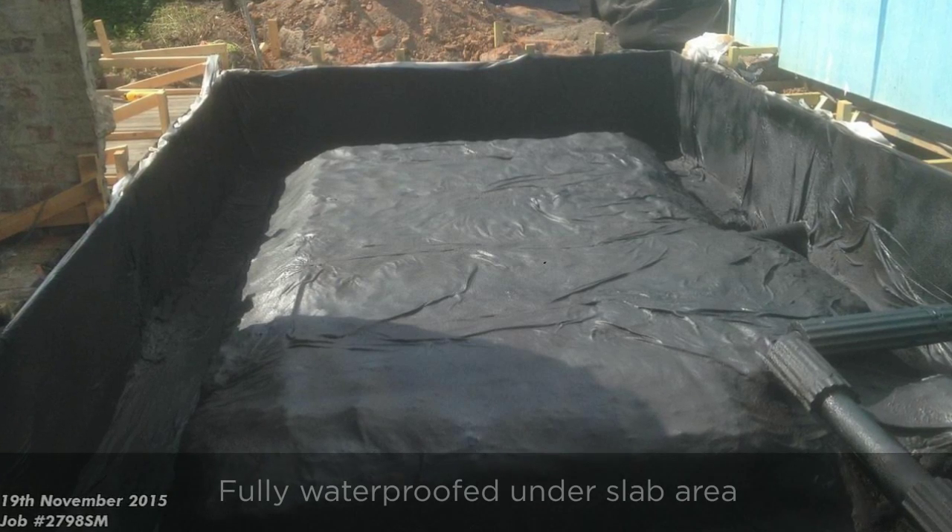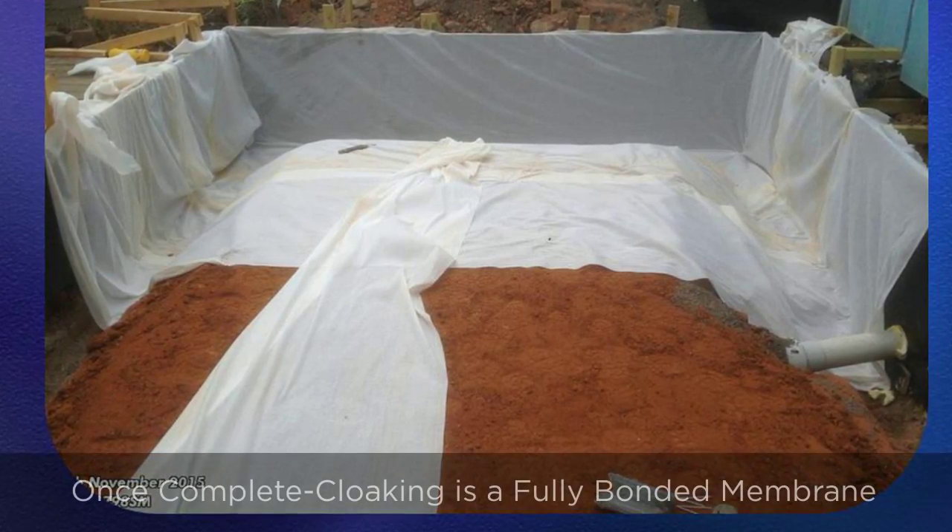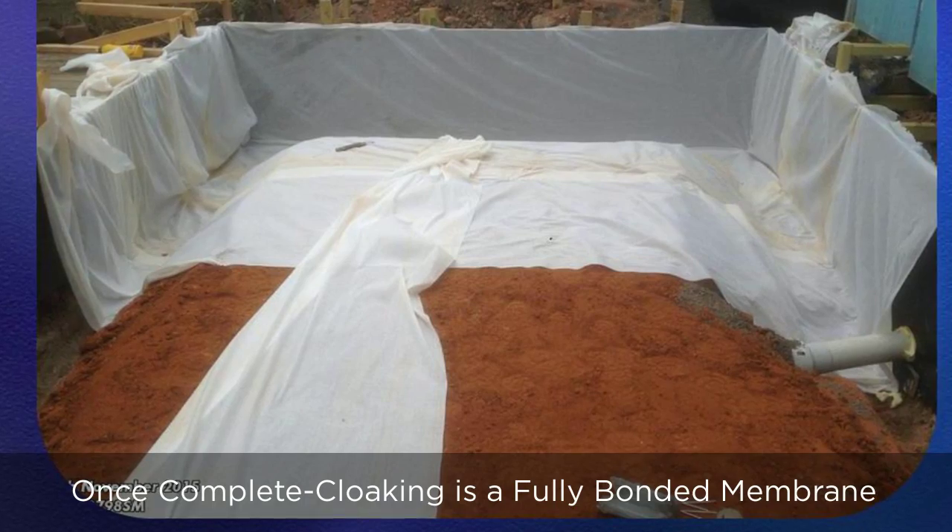This system that we've got, which is cloaking, is a full bonded membrane on geo-fabric. It creates a full membrane to prevent moisture getting into the slab, keeping it nice and dry and crispy, which is exactly what you need.